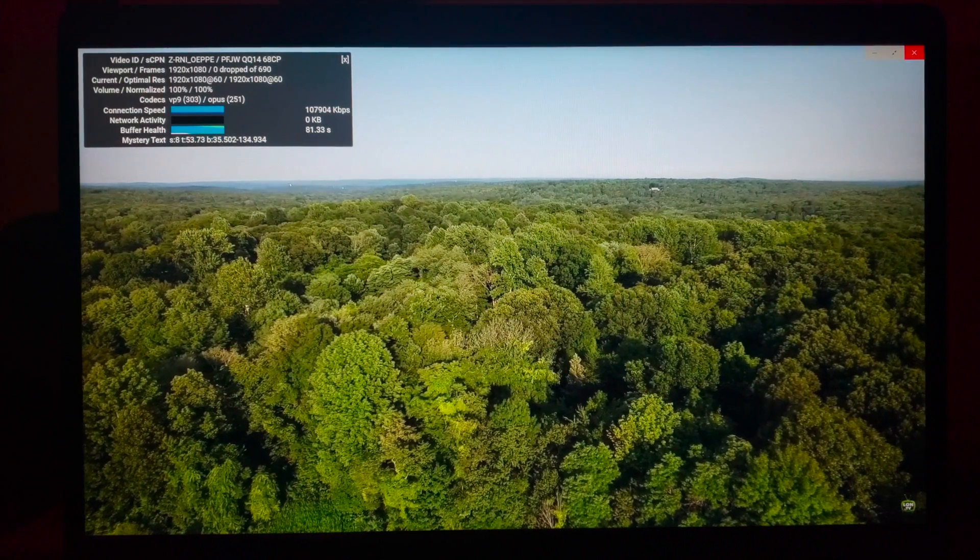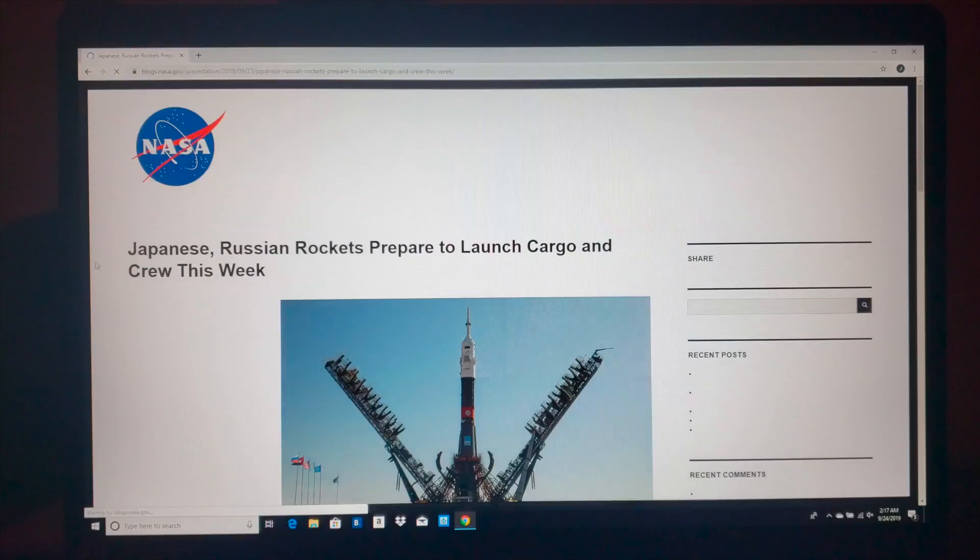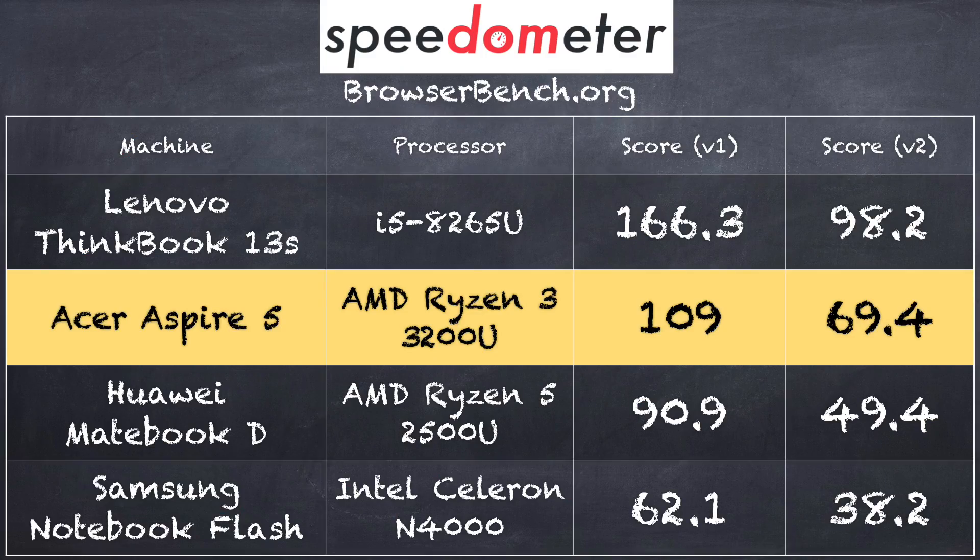Let's look at performance. You're watching our 1080p 60 video test from YouTube running here — no dropped frames, so that's good. It has 802.11ac Wi-Fi in addition to Ethernet. On the BrowserBench.org Speedometer test, we got a score of 109 on version 1.0 and 69.4 on version 2.0. Compared to the Huawei MateBook D with a prior Ryzen 5, you can see a nice improvement. It also does better than the Samsung Notebook Flash, an Intel-based device at a similar price point, though an i5 will do better on overall web browsing.